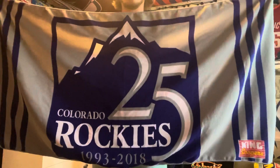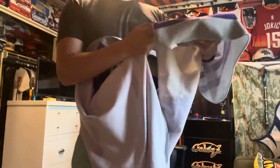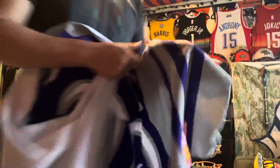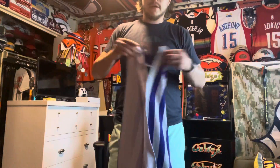Really nice towel — it's got the mountains on there. I like the colorway: gray, purple, and white. Colorado Rockies 1993 to 2018. Down in the corner there's a sponsor — King Soopers right there. Nice towel, I like it a lot. On the back it's all white.